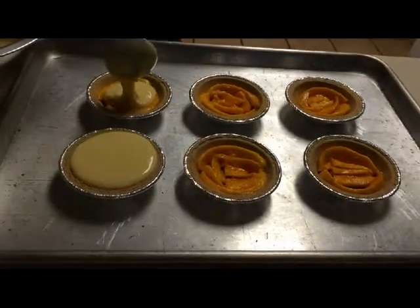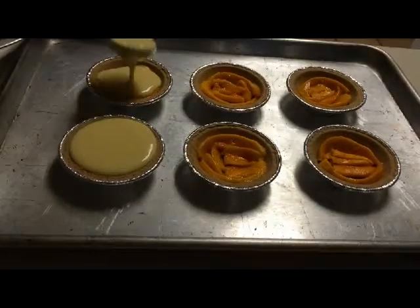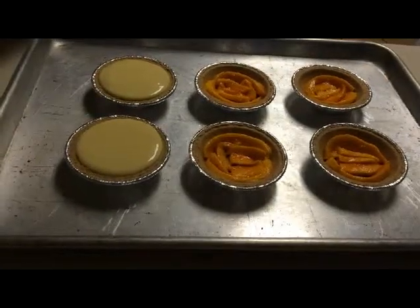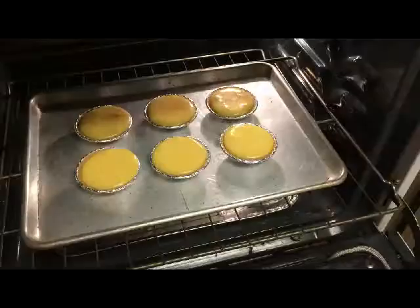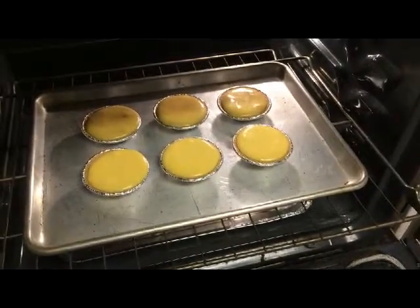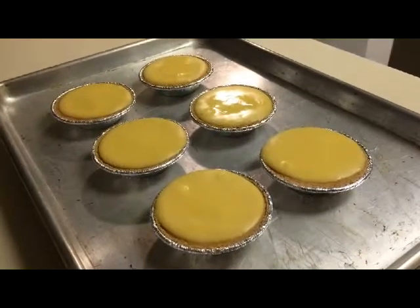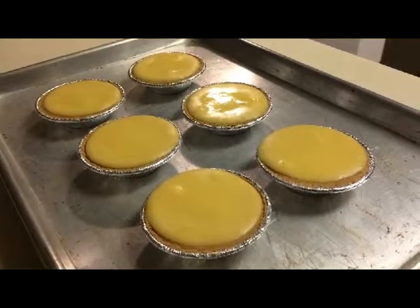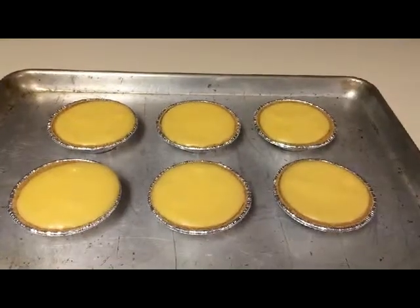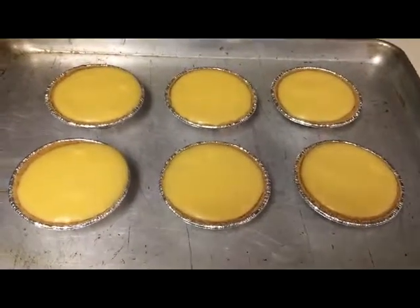Here's your key lime pie mixture once the condensed milk is folded in. Spoon the mixture into the crust using a small ladle — about two ladles for each crust. Bake on the center rack of your oven for 15 minutes at 350 degrees Fahrenheit. After baking, remove from the oven and place on a rack to cool completely. When the pies are completely cool, refrigerate for several hours or overnight if possible before serving.